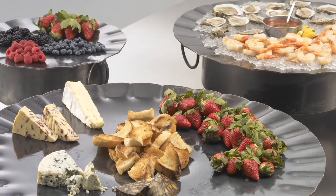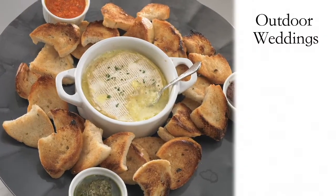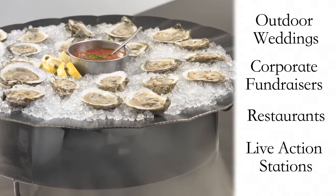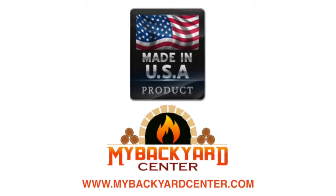With its durable construction and timeless look, Grill Partner is perfectly at home anywhere from outdoor weddings, to corporate fundraisers, to restaurants, and on-site live action stations. Good to know — let's get started!